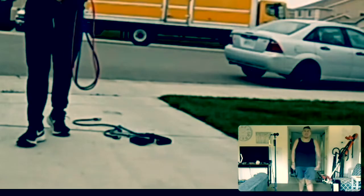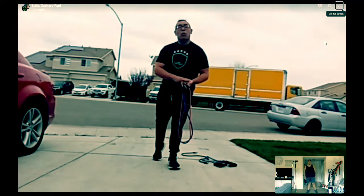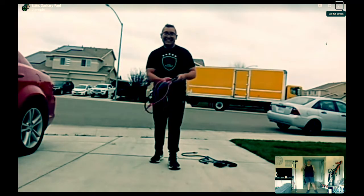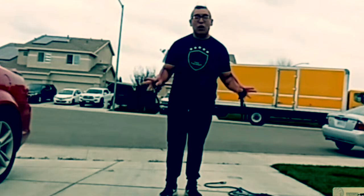Hey guys, don't forget — buy my coffee. Average Fellas Podcast, AFP Coffee Subscribing Club. Now we're going to move on to push-ups. Oh, Lord. With bands. Oh, no. Are we doing push-ups with a band on? With the band, yeah — I'll show you.